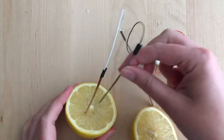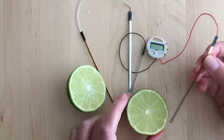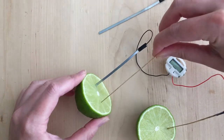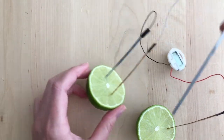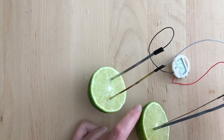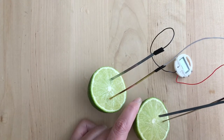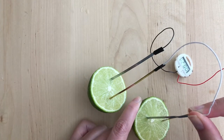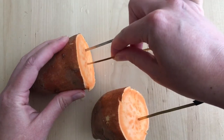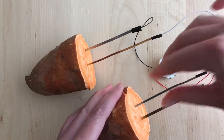But does it work with other foods? A lime is almost the same as a lemon, but a lot smaller. Still, it's enough to get the clock going. And you can see that the electrodes don't have to go into the fruit very far — as soon as I just lightly touch the last one to the fruit, the clock already starts working.